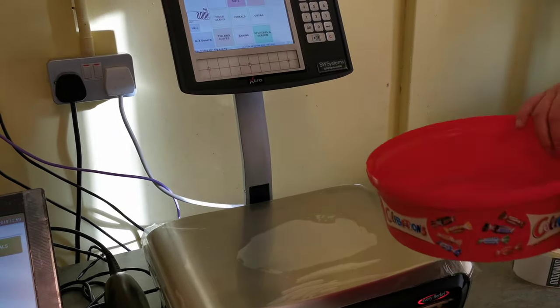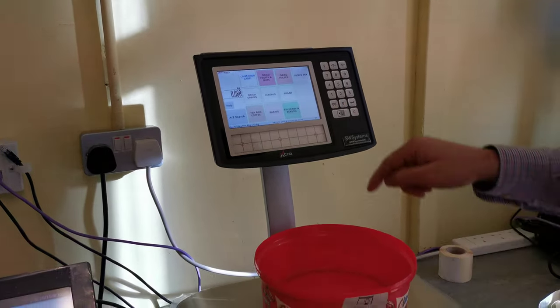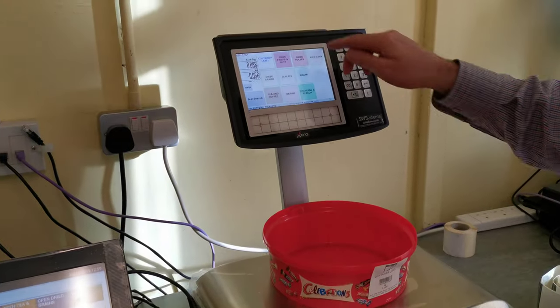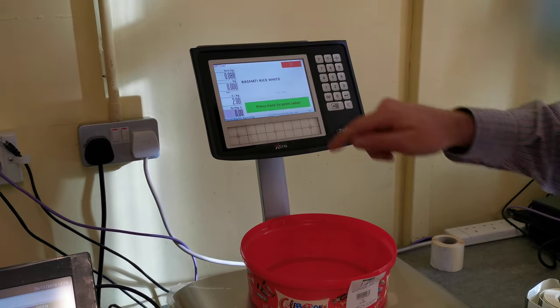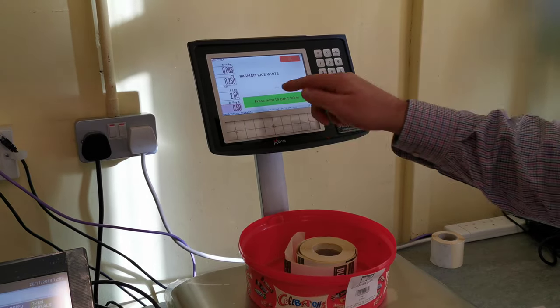If a customer comes in and brings the same container in, you don't actually have to print the container label again — we've got it here. So we can scan the container label straight away. Then we're going to choose dried grains, choose some basmati, put the weight on, scan the label, and print the label.